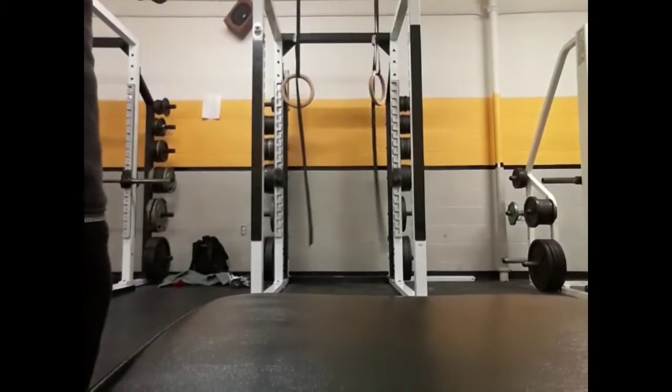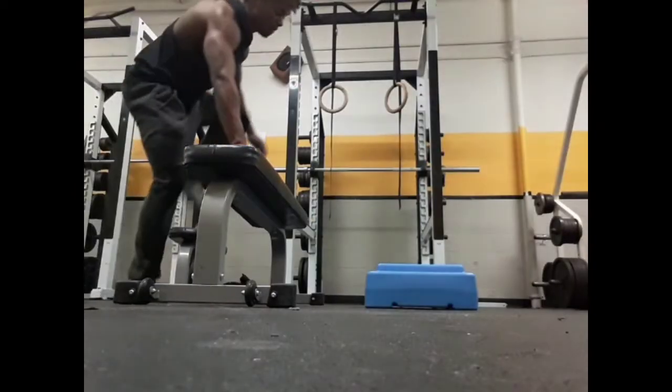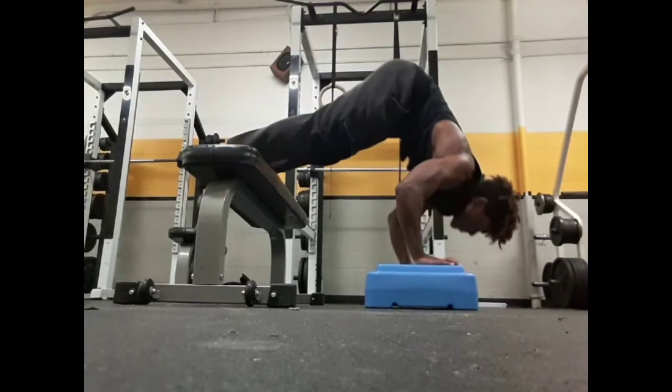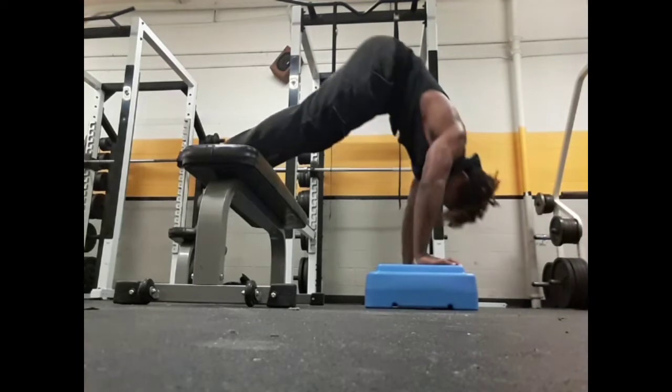But on to the next exercise, which would be pike push-ups. Now a form tip for this: make sure your head and your shoulders are in front of your hands. That way you're not cheating yourself and you're getting proper gains from it.